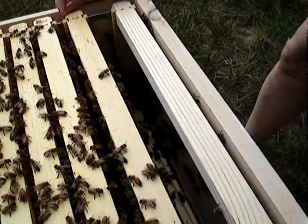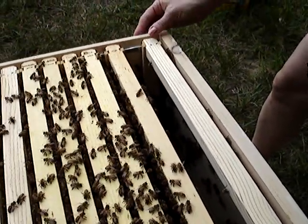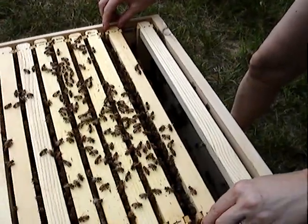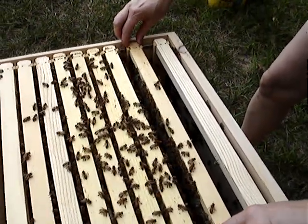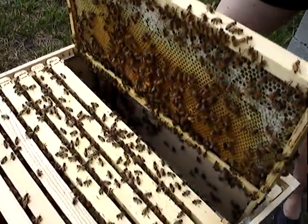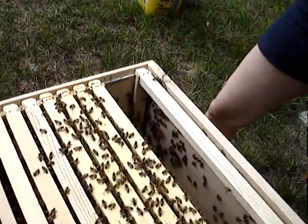Slide that one to make sure those guys aren't getting crushed. Just slightly. They're not — they have plenty of room. Look at that. This is hive number two, and this is a hive. The Italians are... hold that, please.